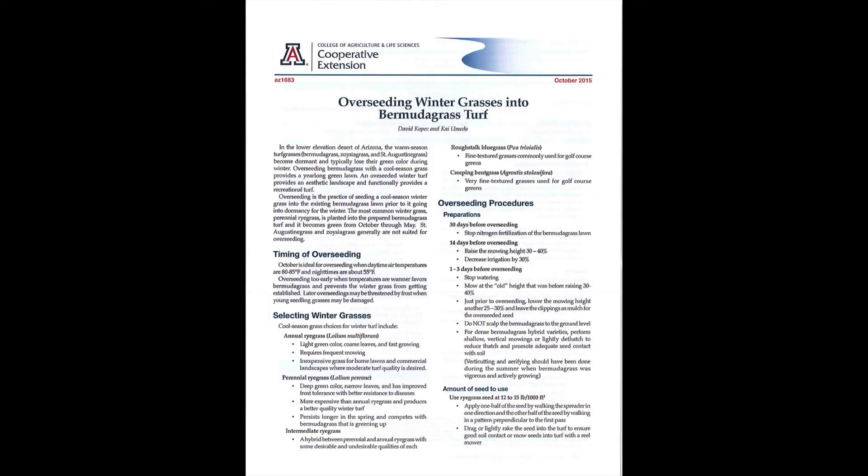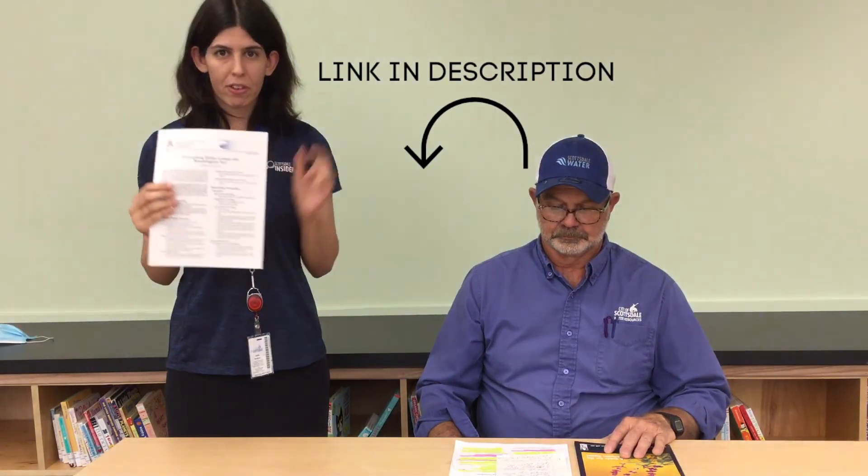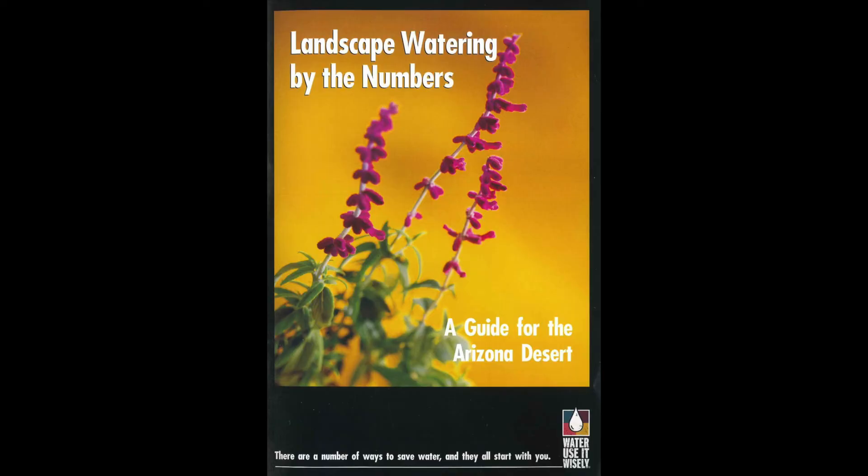Today we're going to be talking about this really cool resource on overseeding winter grass into Bermuda grass turf from the University of Arizona. You should be able to access this PDF next to the video. We will also be discussing a little bit of information from our publication, Landscape Watering by the Numbers.